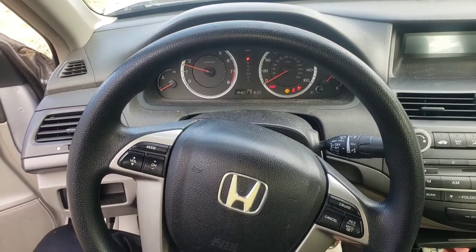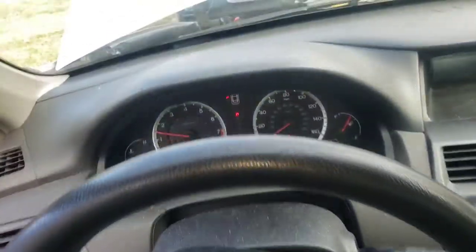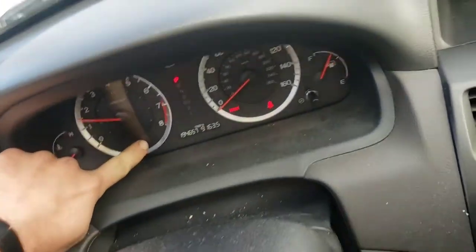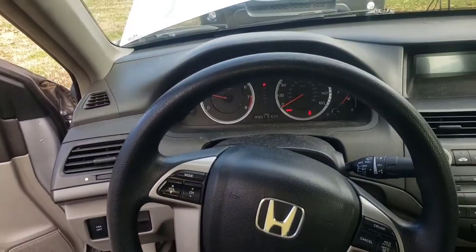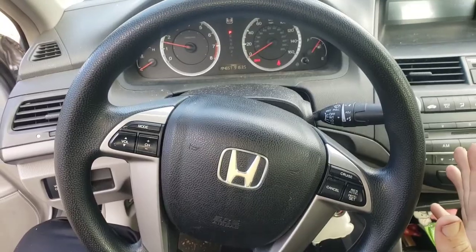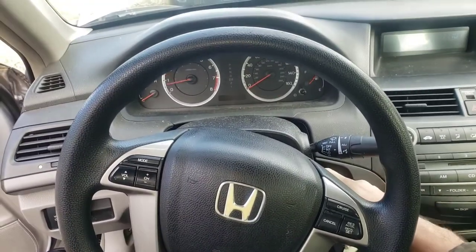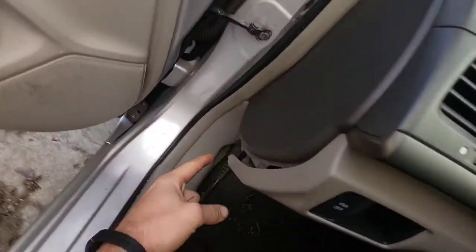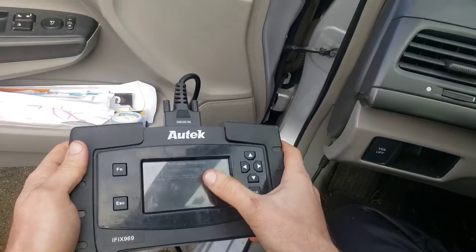The check engine light is on — it sits right around there near the steering wheel. The car is actually running but the check engine light is on, and we know sometimes it's gonna cut off because of the issues she's been having. So we'll turn it off, turn it back to the on position, and plug our scan tool in right here.